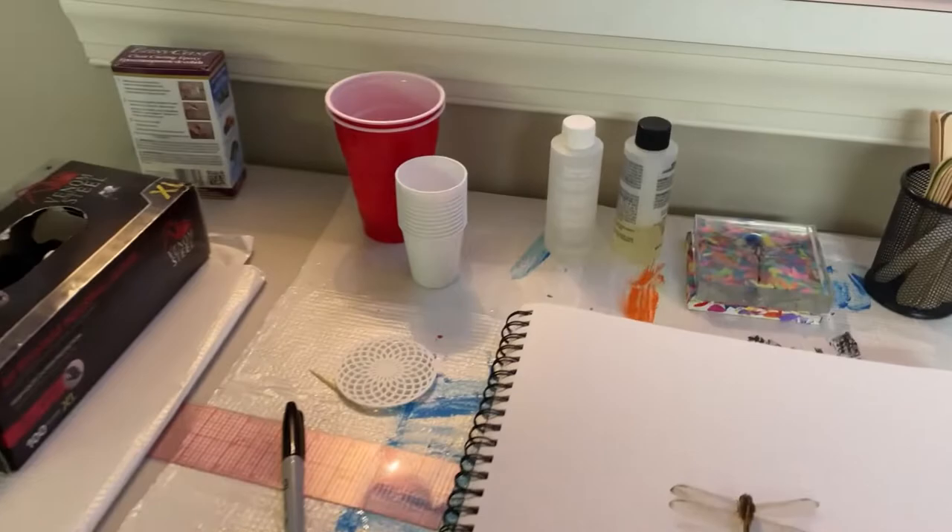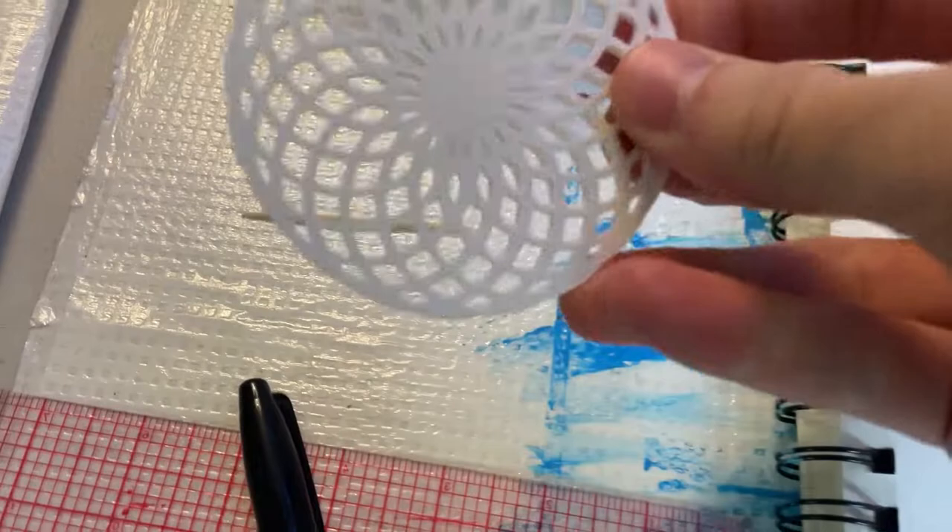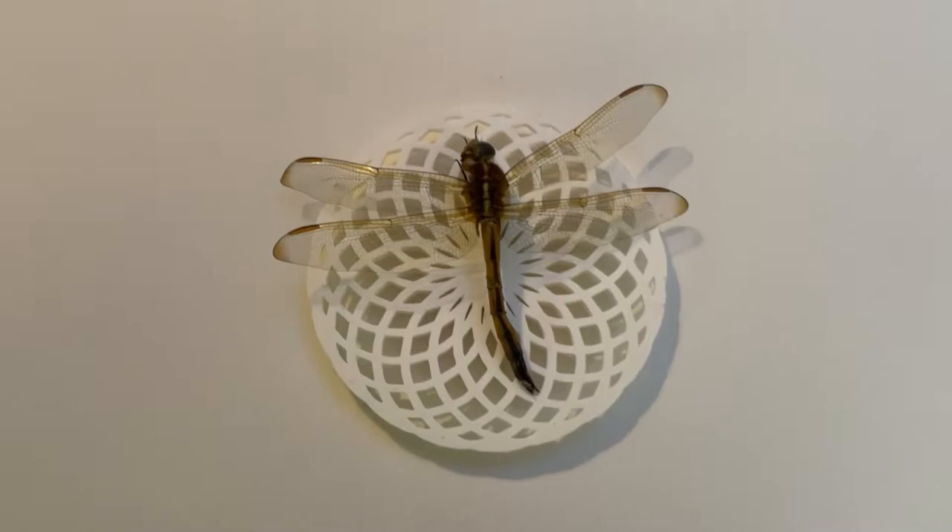And I brought him all the way back here to New Jersey to have his eternal resting place. Here's our supplies: we have mixing cups, the resin, sticks to mix, silicone molds, and our dragonfly. I think I'm also going to inlay this 3D printed plastic because I think it looks really cool — add a little dimension to it. So this is our supplies.